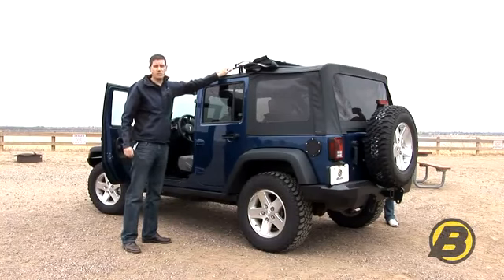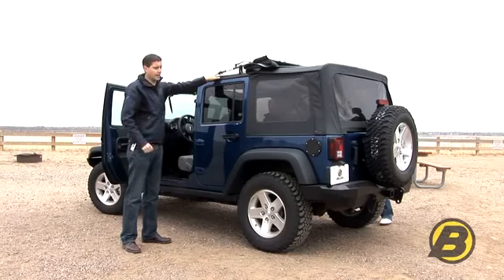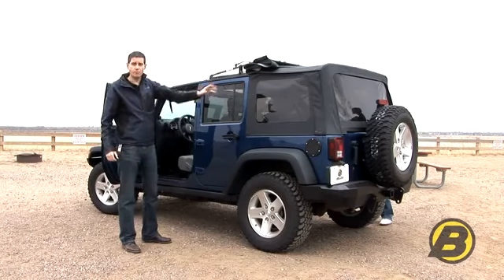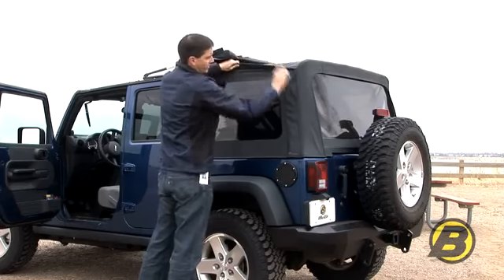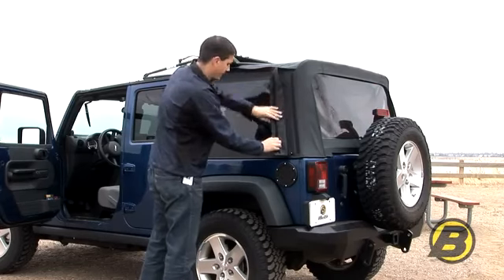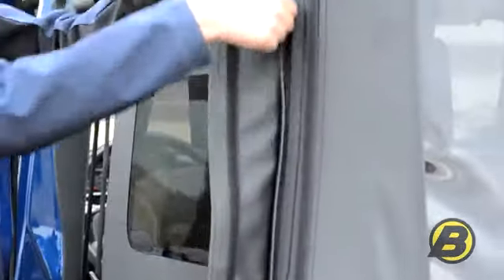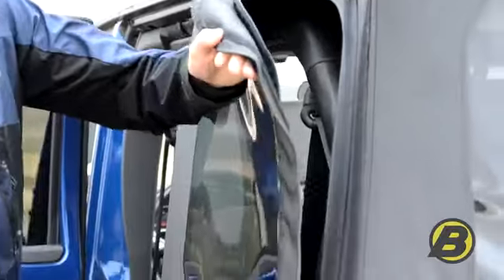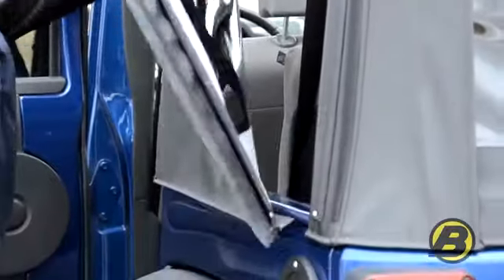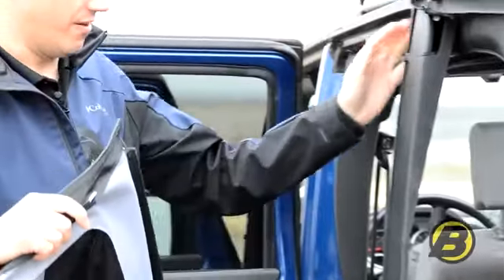This is not only the Sunrider operation but it's also the first step in taking the top fully down. Next step is we'll take the rear windows out. To remove the quarter windows, release the velcro at the top on the back, open the rear door. At this point we can then undo the zipper, release the retainer from the J-rail on the vehicle,